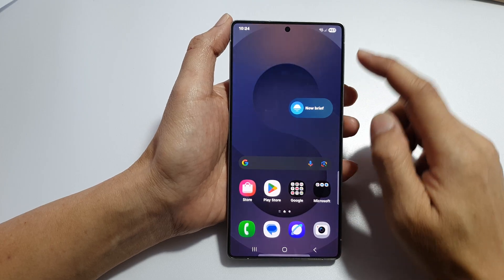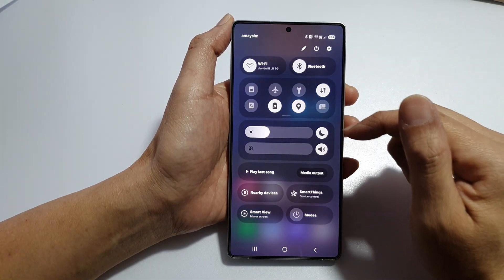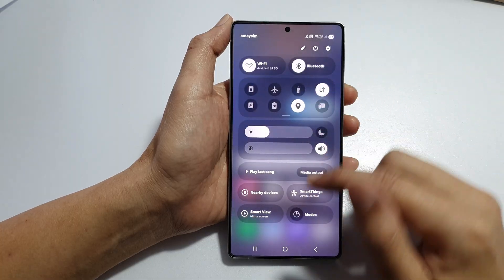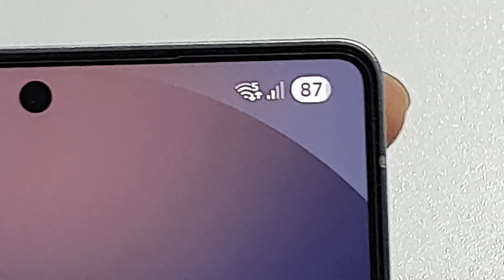If you see that icon and want to turn it off, all you have to do is simply turn off power saving mode and that will go away. And now it's gone.